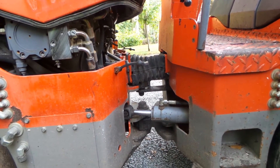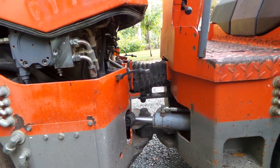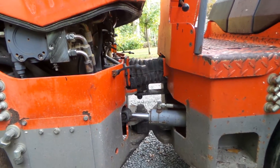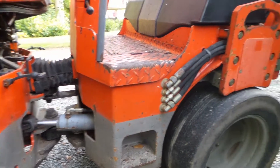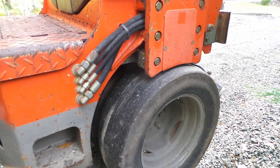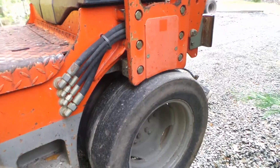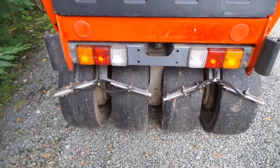Looking at the articulation — it's always a bit difficult to test statically, but when you run the machine you can feel if there's play. I've tested this machine already and there's no play, and there's no oil leak on the ground, which is a good sign. You can also check tire wear — these machines often run against concrete borders, so tires can get cut. In this case they're not, so the tire condition is really good.